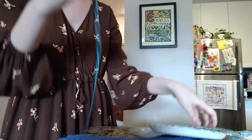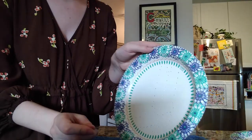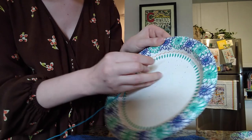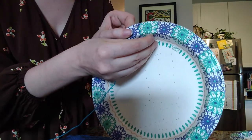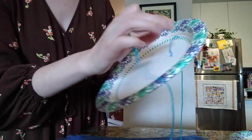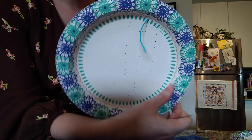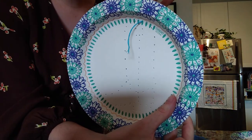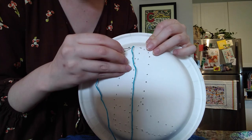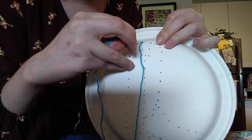We're going to be doing something called the back stitch. There are several different stitches in embroidery, but this way when we're looking at our piece you won't see any gaps. I'm going to start right up at the top of the boot and pull my needle through. Because of the knots previously made, the thread isn't slipping through the paper plate. Now with the thread out, I'm going to find where my first thread came out and go to the hole beside it.